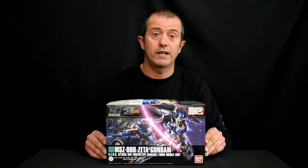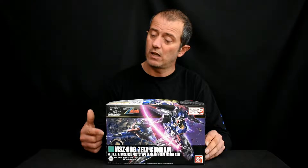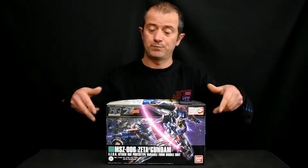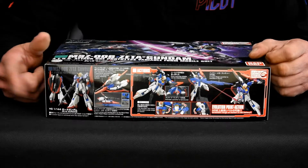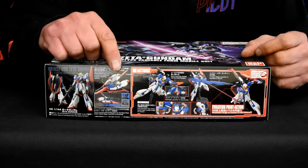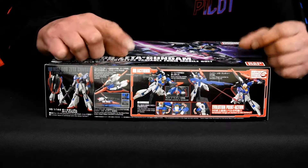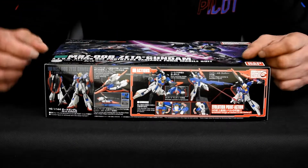This is quite a nice kit. It is a 2017 release. As usual for Bandai, it's got the nice illustration on the front cover. On this side here we've got the front and back pose of the actual mobile suit, as well as the transformation to the wave rider, and it also shows some movable parts and the different poses you can accomplish with this kit.